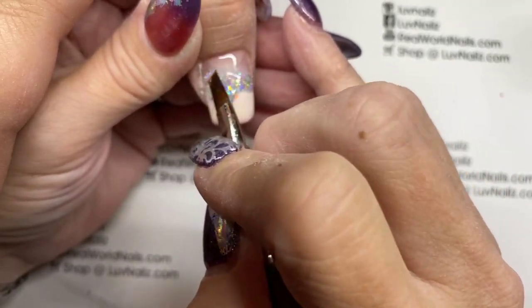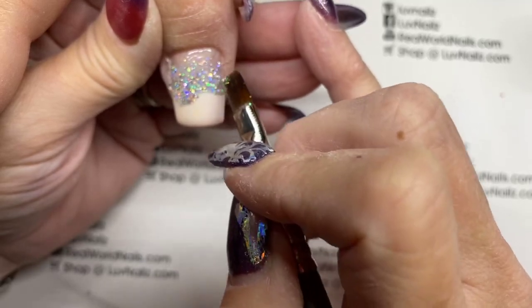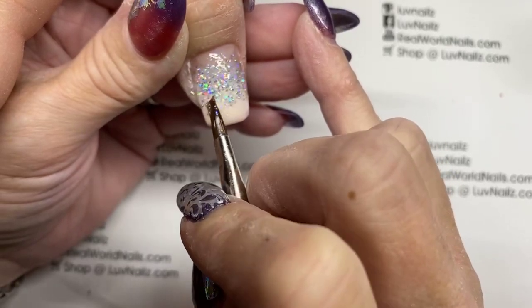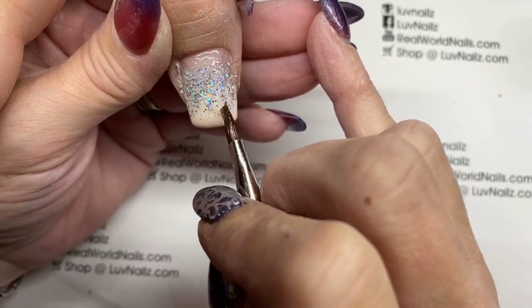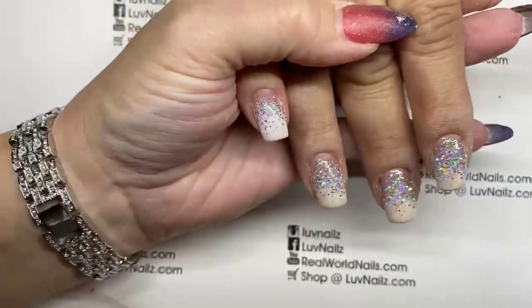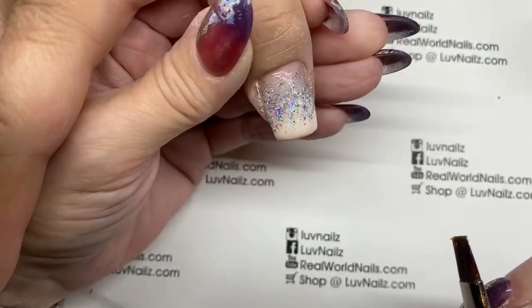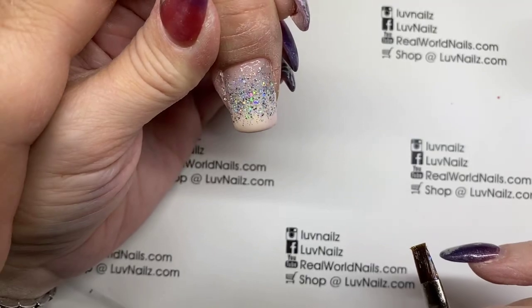Just dab some on, push up, pull down, blur your line. You can't see the imperfect ombre underneath once you cover it with glitter — you just want to blend it so you don't end up with a straight line underneath, because that you will see. If it blends even a little bit, you really won't notice. She goes a month like most of my clients, and this lets you have grow-out that is invisible because it's just clear around the cuticle. Once this cures I'll cover it with Luxio Gloss and finish the edges.